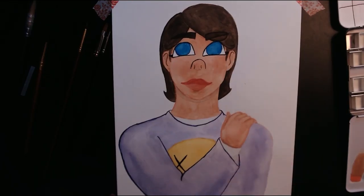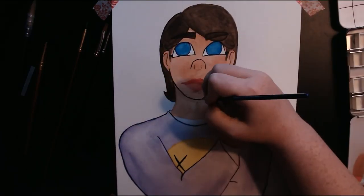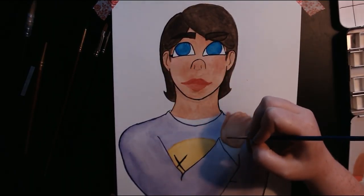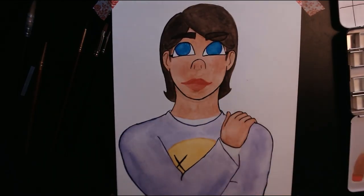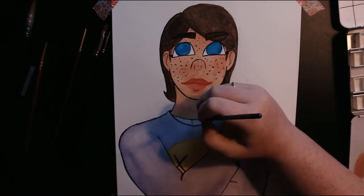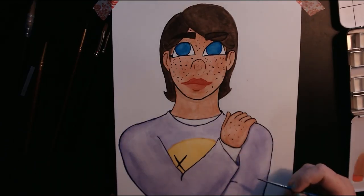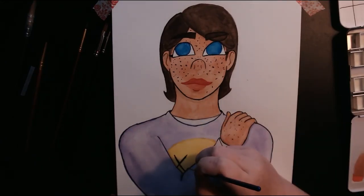I outlined her shirt in a deep purple and outlined her eyes in black to cause them to pop a bit more. Her face is outlined in brown because it is much warmer and it isn't as deep a tone, so her eyes don't get lost in the other dark tones. I outline her hand and then give her some freckles. I did this because the original model for this painting had freckles all over, so I decided to go with that. I then finish it off by outlining her shirt and her collar with Payne's grey, and giving some more shadows under her hand and her arm.